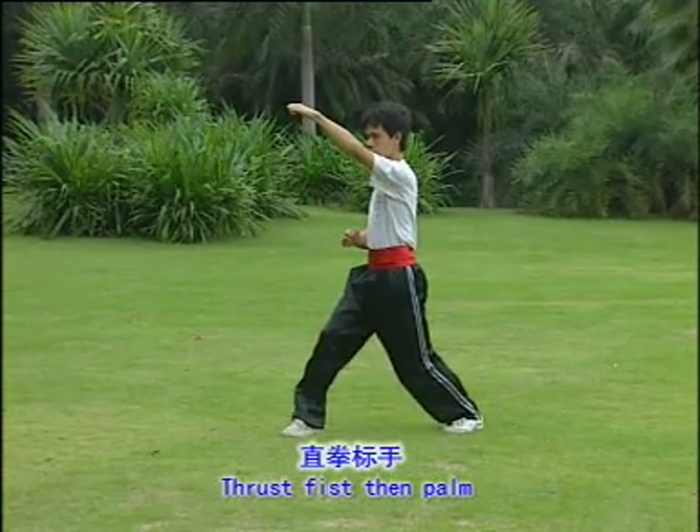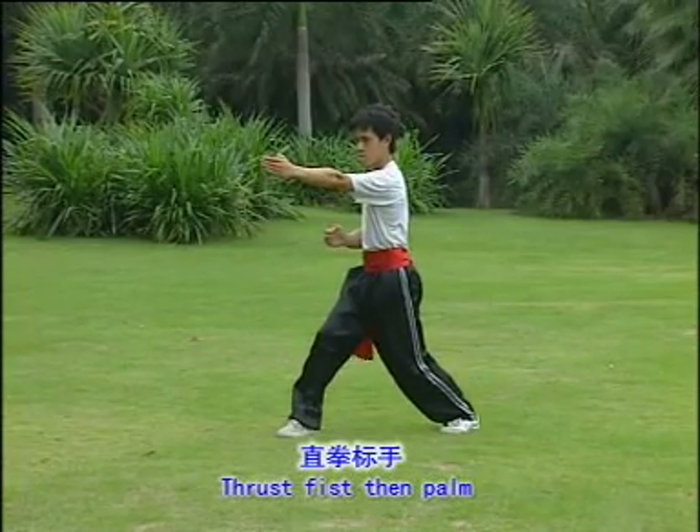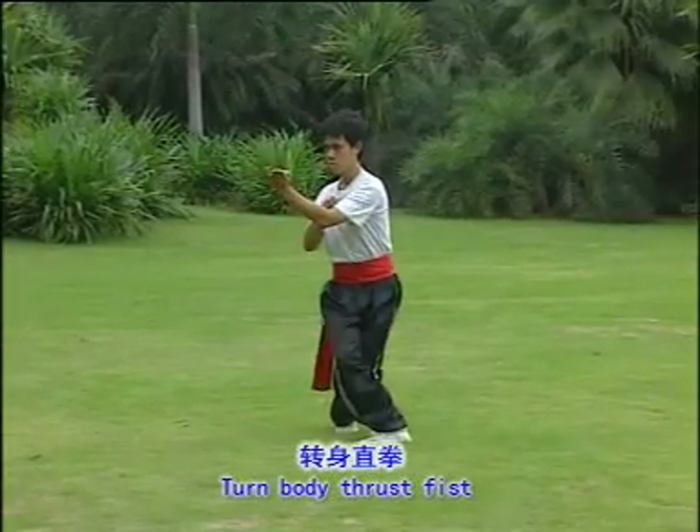Thrust face and then palm. One, two. Turn body, thrust face. One, two.